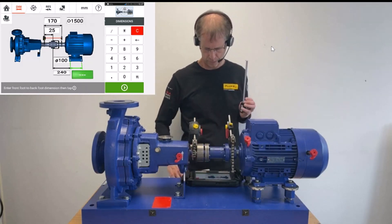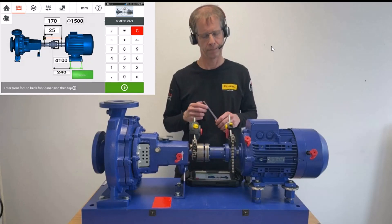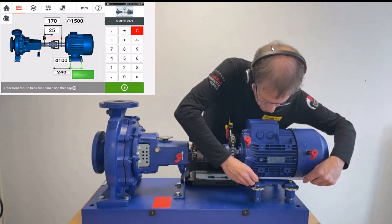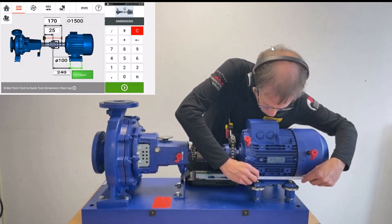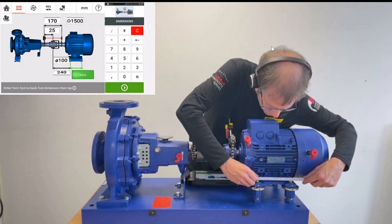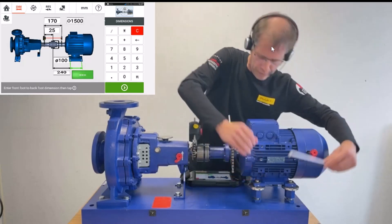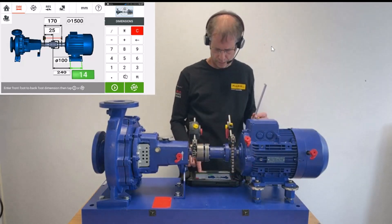I proceed to the last but one distance required: the distance between the bolts of both feet of the motor. I measure from the middle of one bolt to the middle of the other bolt. That's 140 mm, which I enter.